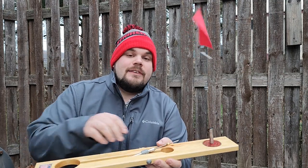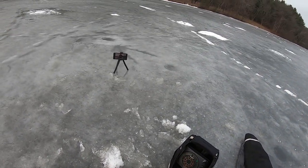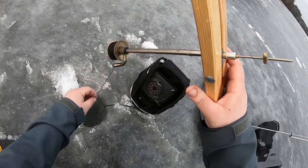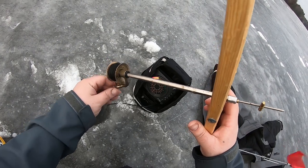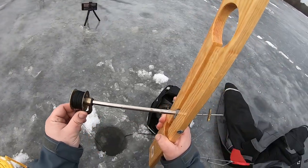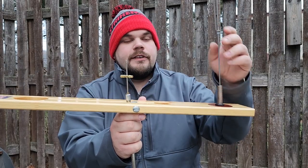Let's get into the construction and features right away. You have your spring flag here — this is going to be kind of your trigger and indicator all in one. When the fish bites, the flag goes up. Pretty simple. It's on a spring. Here you have a stainless steel rod, and this is a brass spool and line guide — swivels in here. This is the other part of your trigger. There are two settings: a heavy setting, and then a lighter setting for panfish and stuff like that.